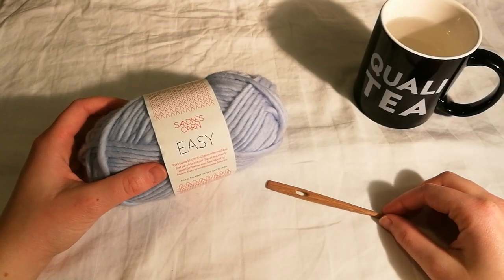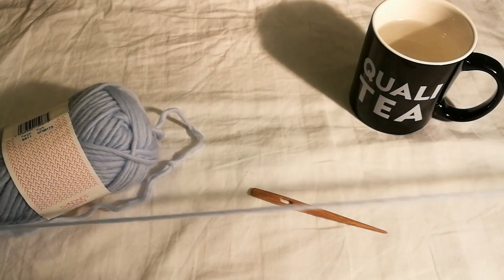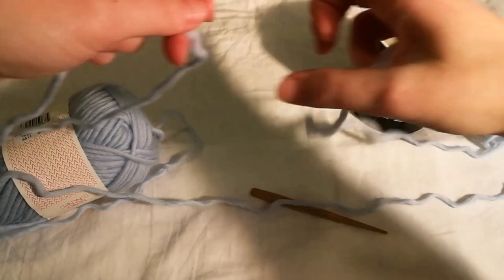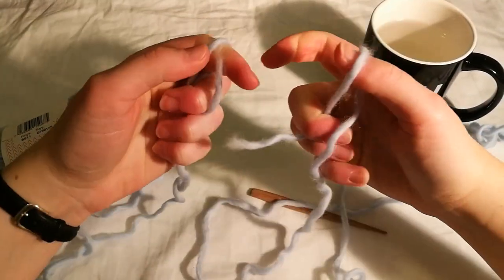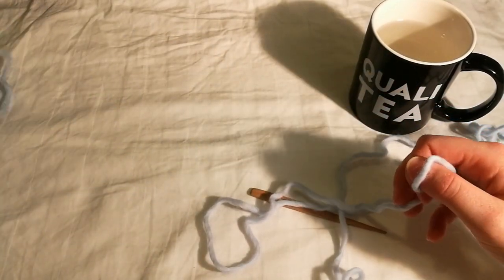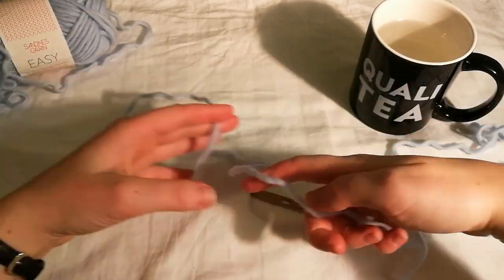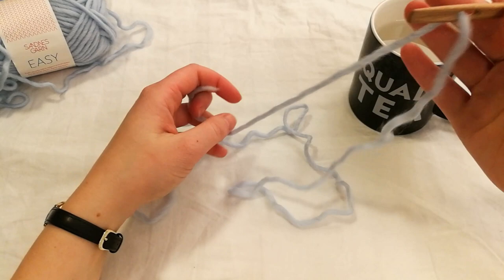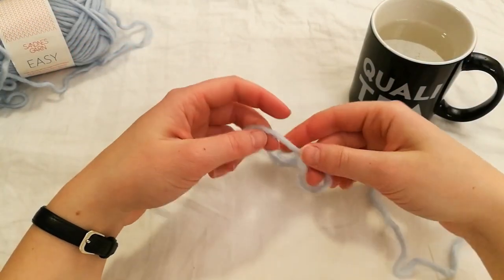I'm going to teach you how to make a round hat, and for that we need the round start. We need a piece of yarn maybe a meter long and we need to rip it. Now we don't need the yarn for a while. We're going to focus on this piece. First you want to thread your needle like so, and then we focus on the other end of the thread.